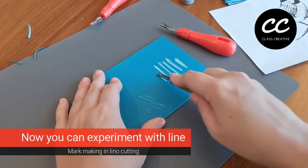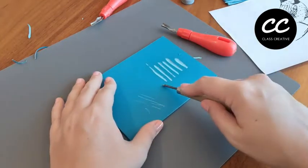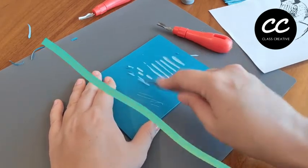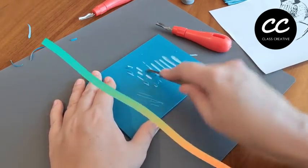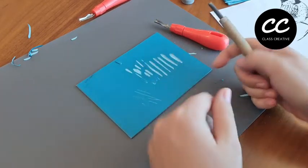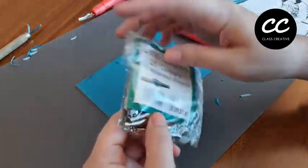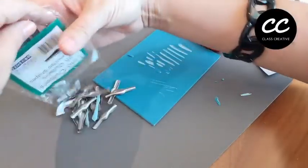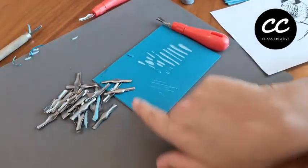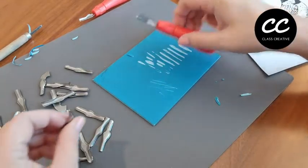Here I'm just trying to achieve thinner lines and thicker lines depending on the pressure I use, and I am experimenting with shorter lines and flicking techniques as well. You may have to peel off some of the lino if it doesn't come out straight away. Some of these heads are actually a little bit blunt, but you can get sharper replaceable heads. Here I've got 25 lino cutter heads all different shapes and sizes, which is very exciting to experiment with.